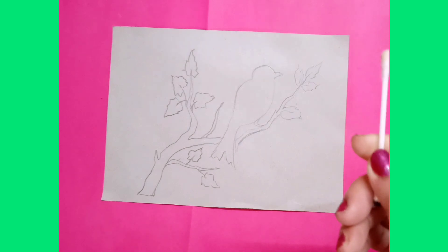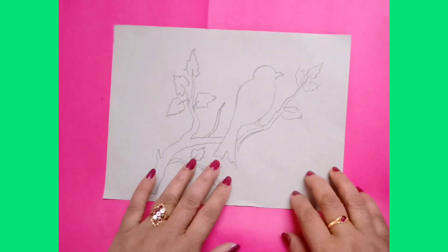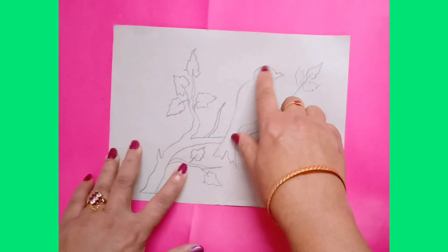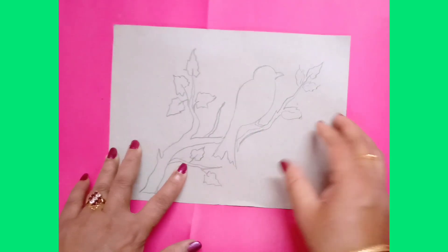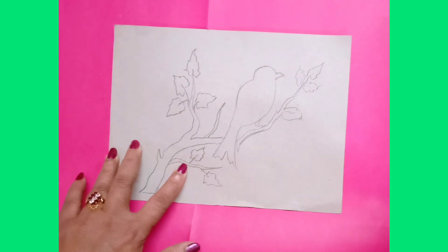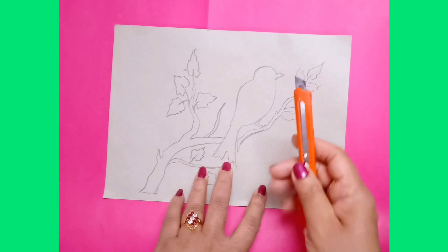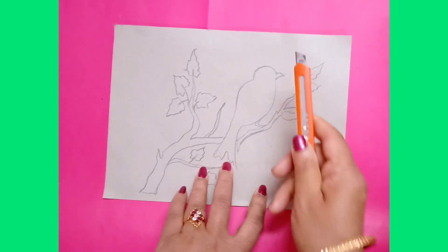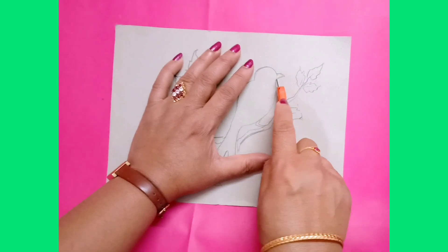You also need earbuds or one color card sheet paper. First you have to draw any design on the thick card sheet paper — any color card sheet you can take. You have to use thick card sheet paper. After this draw any design on this paper.